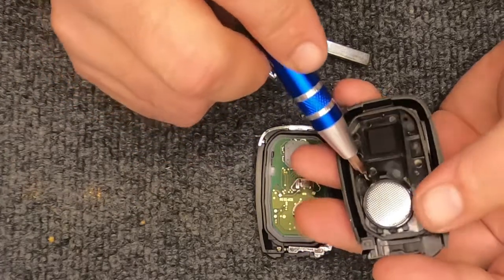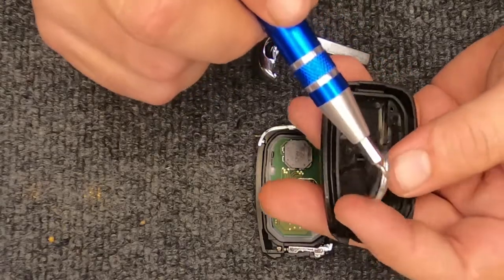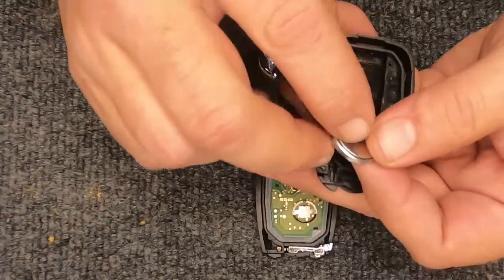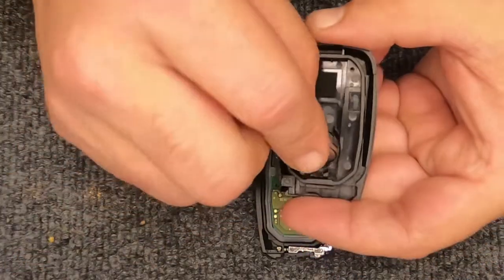This is your CR2032 battery. Take the screwdriver, place it under the battery, and just slightly lift it up to remove it.